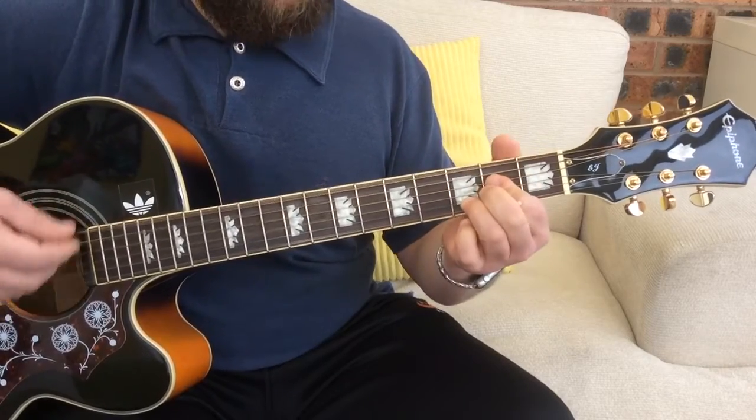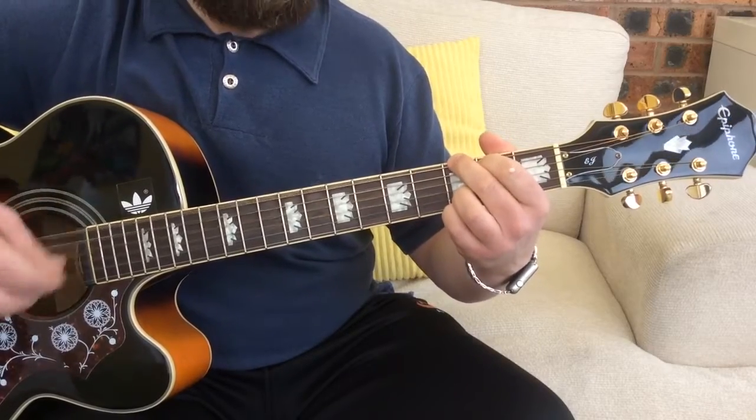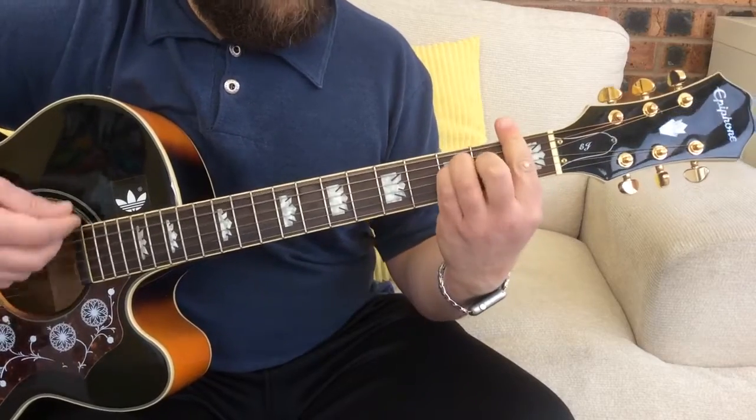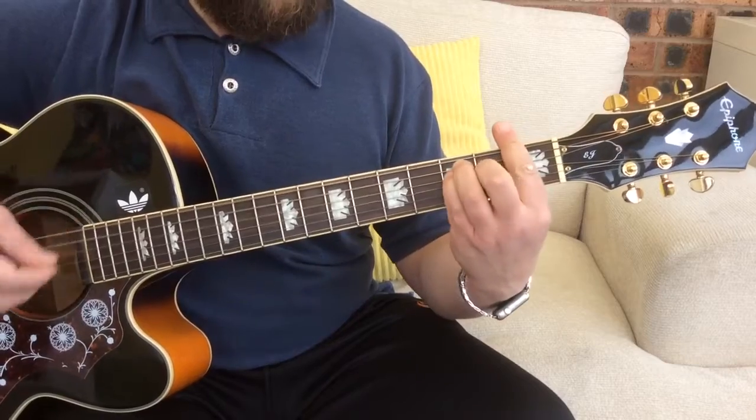The outro chord sequence goes: G, A, D, G, G, A, D, F — and that's how it would finish on your D, F, G.